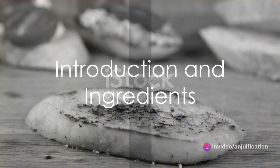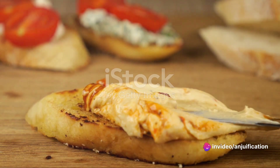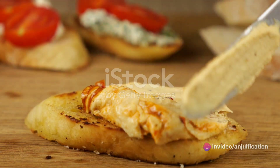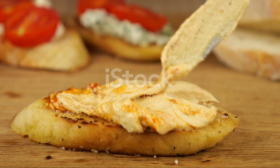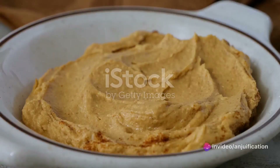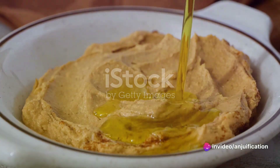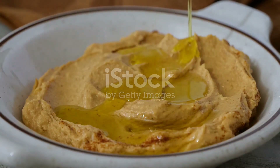Are you in search of a quick and satisfying meal that's also a delight to your taste buds? Today we're crafting a flavorful masterpiece: caramelized onion and hummus flatbread. This dish brings together the sweetness of caramelized onions with the velvety texture of hummus, all on a crispy flatbread base. Let's start with the ingredients.